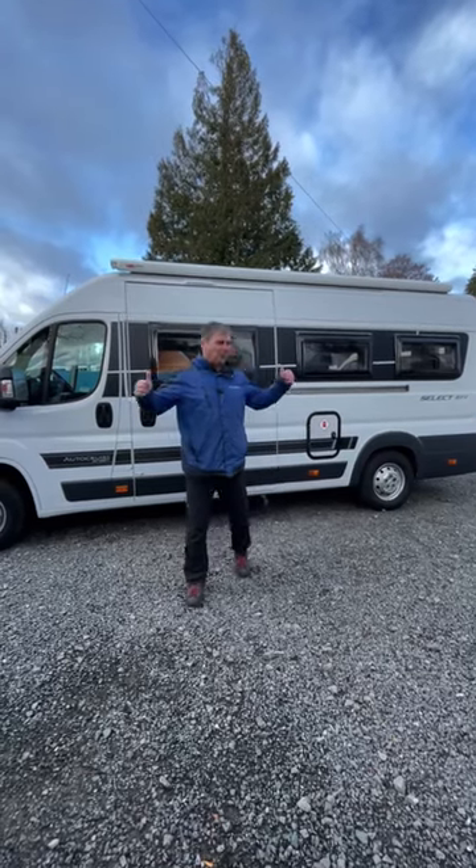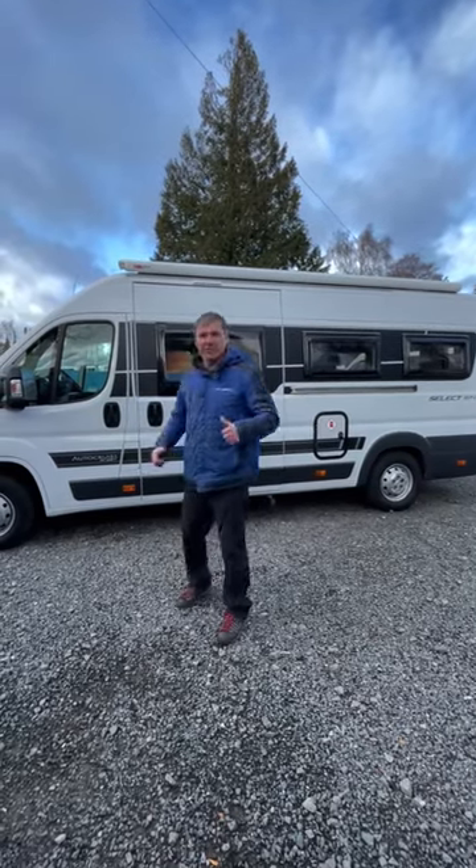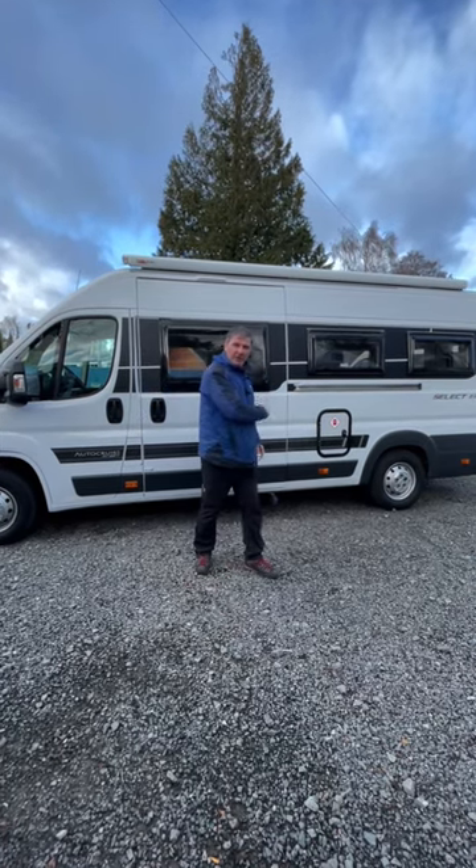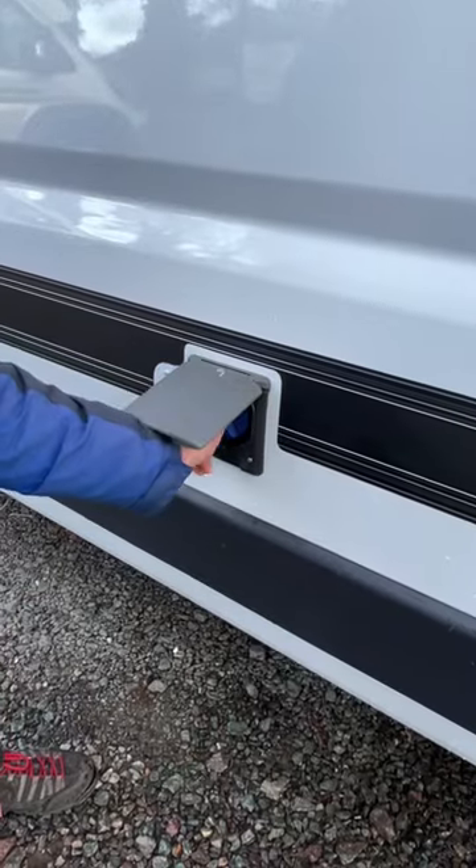Today's job is to set up this Autocruise - let's get it pre-check ready for the customer. Fresh water into the van first to fill up the tank.